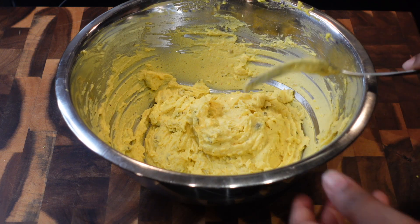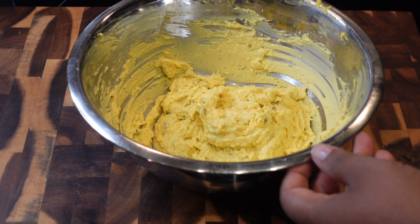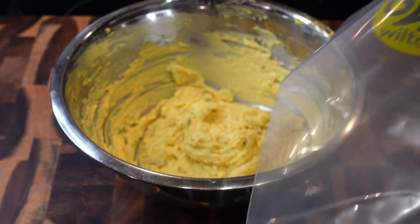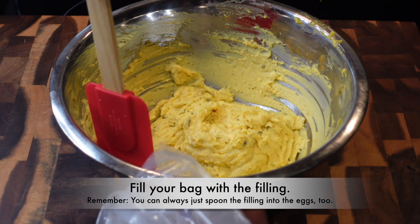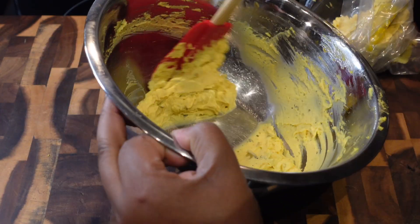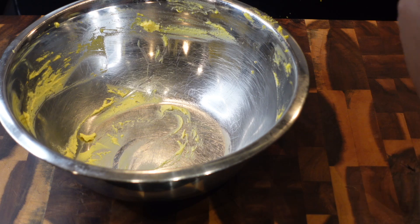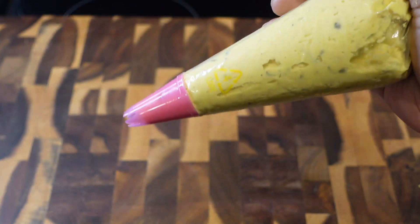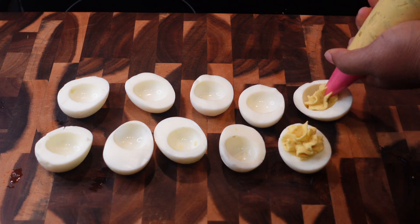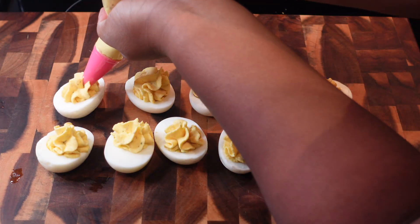If you want it thinner, add a little more mayo. I like this consistency, so this is what we're going with. Get a zip-loc bag with a hole poked in it, or I'm using disposable piping bags I had in my cabinet. If you don't want to use a bag, you can go old school and use a spoon like my aunties and grandmoms did. We're just going to pipe each one of these eggs and make them look real pretty. Using a bag does make the process a lot easier.